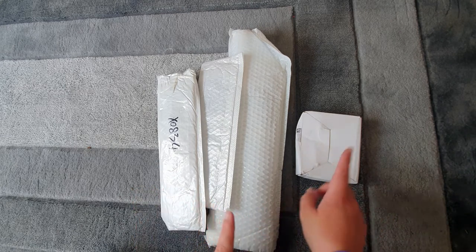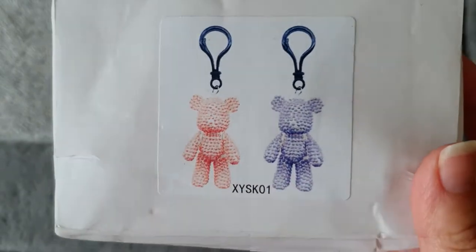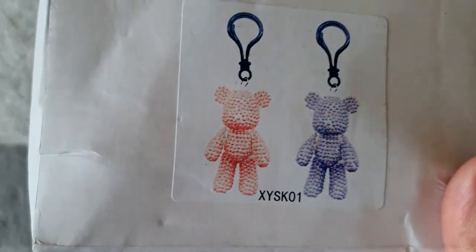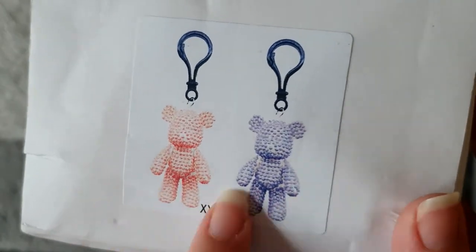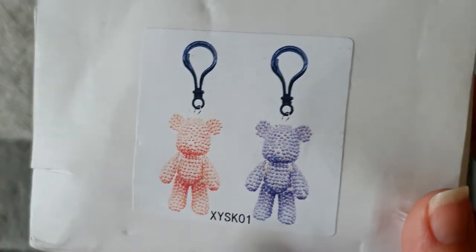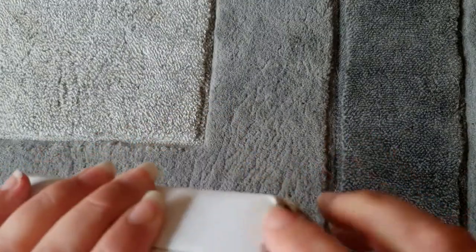I'm going to do this one first and then we're going to do the canvases. This is a set of two keyrings. You've probably seen the big diamond painting bears — these are the little keyring versions. I didn't really want to do one of the full bears, so when I saw these I thought they're a bit of a compromise. I'll try those ones, as I've not seen these before.